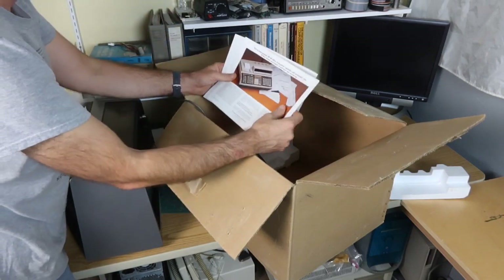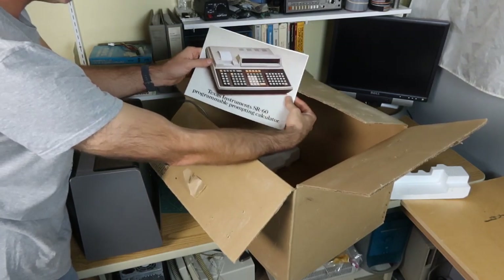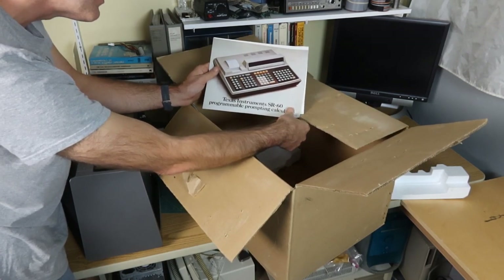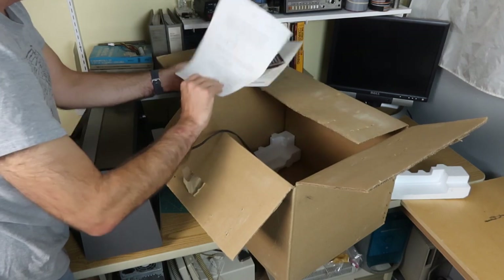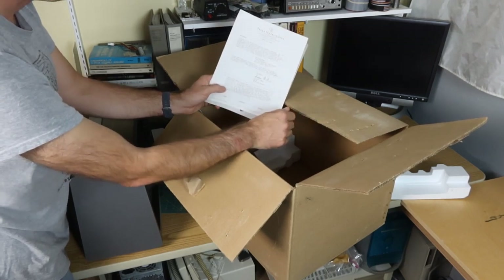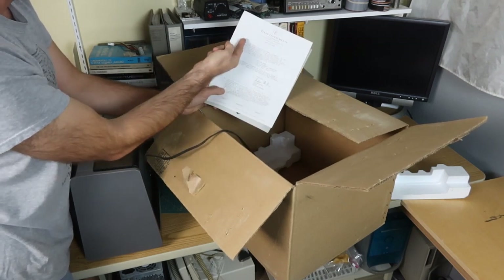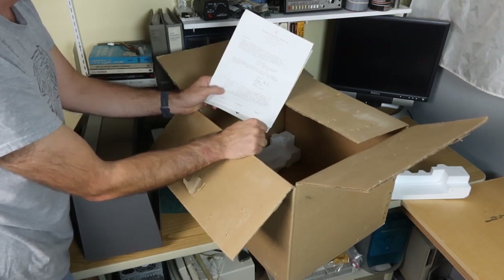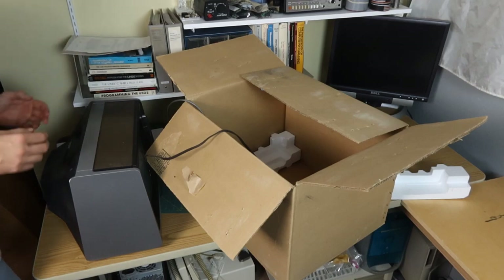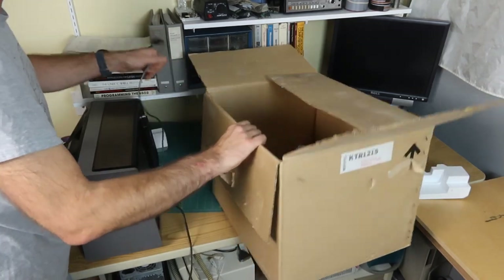The other stuff in here looks like an advert for a giant Texas Instruments calculator. That thing is a beast - it has so many keys on it. And then there's a letter dated April 15, 1976, thanking the gentleman for inquiring about the SR60. That's interesting. And that appears to be the only thing in the box.